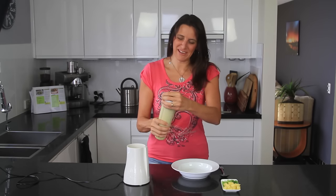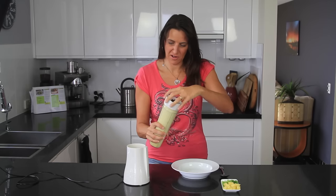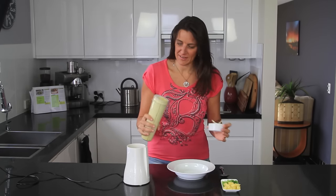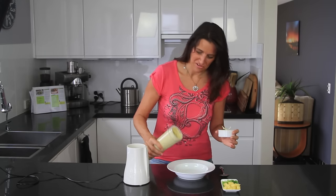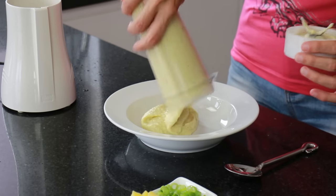This has been blending for about two or three minutes and it's all nice and creamy and incorporated. If you want a thinner soup, just add some extra water or even some plant-based milk, which would make it extra creamy. I really like mine nice and thick and rich.